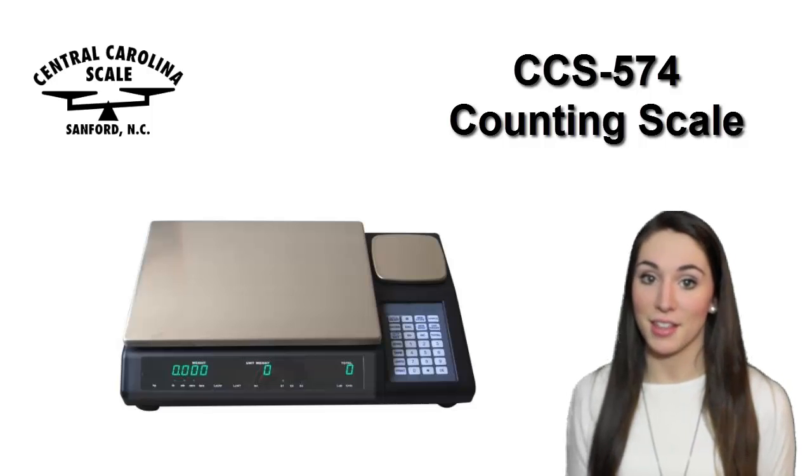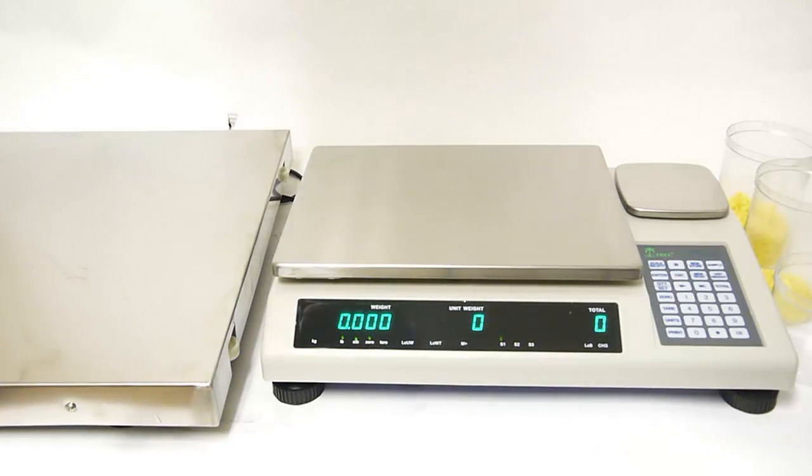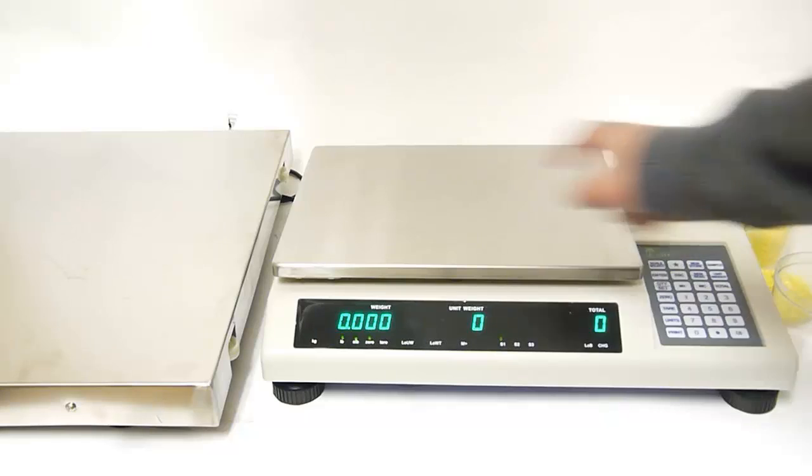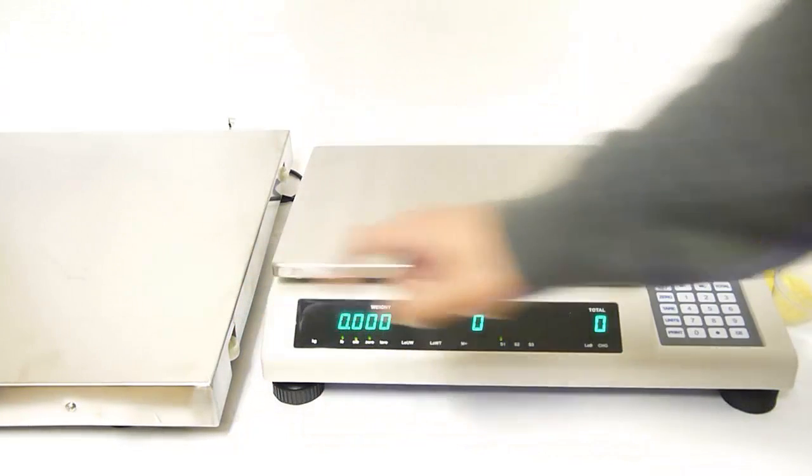Let's take a closer look at this scale available from Central Carolina Scale. In this video we are going to show you how to count pieces using all three scales. We will be using a 50 pound capacity weight scale, a 2 pound capacity weight scale, and a 700 pound capacity weight scale.